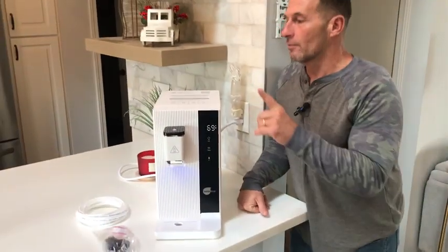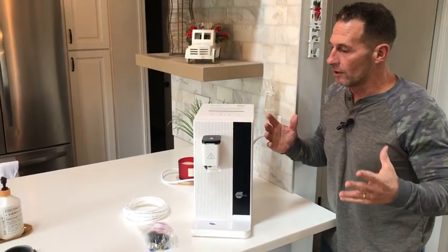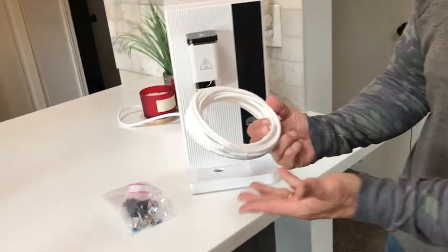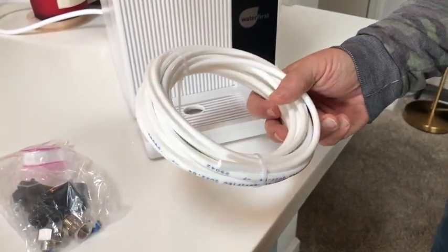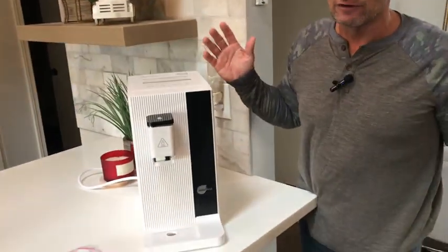Probably the first and foremost is you can just put this thing anywhere, just like you would put a coffee maker anywhere you want. It does come with some tubing that allows you to put it under a regular permanent water source. Everything you need for installation is right in here, which is great. So I have it set up where I can move it around — put it on one counter or another, move it to a different room, that kind of thing.